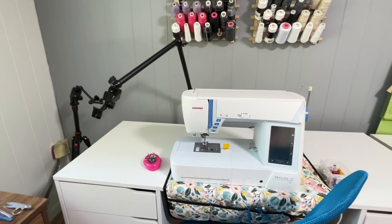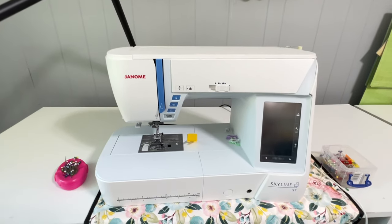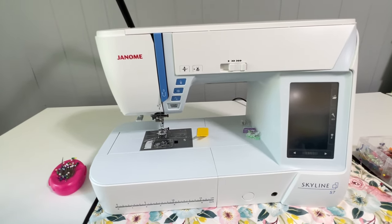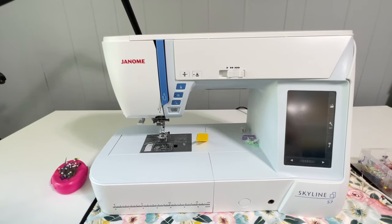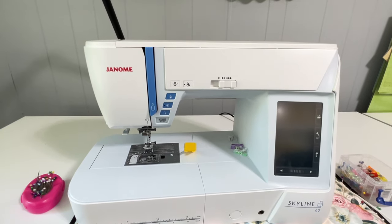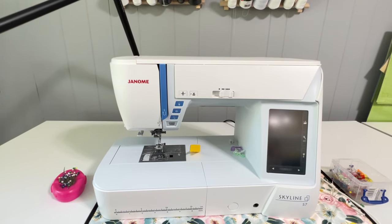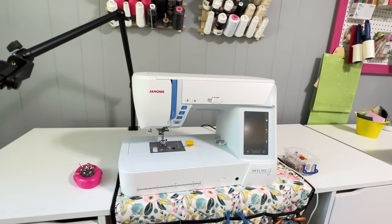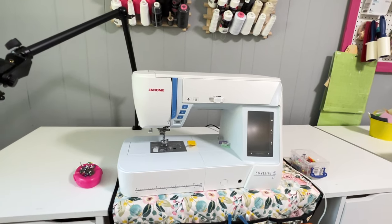Here is my baby, my wonderful Janome Skyline S7. It is a fantastic machine. It has all the great features of the higher end models — this one's about $3,000. It has a lot of the really good garment sewing things like what is on the Memory Craft 15000. It has a lot of the same stitches and the same AccuFeed system from Janome. It's fantastic. Just wonderful.